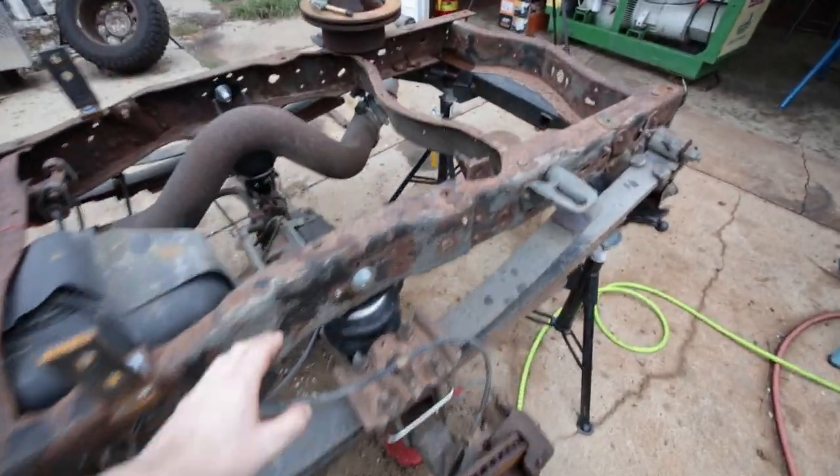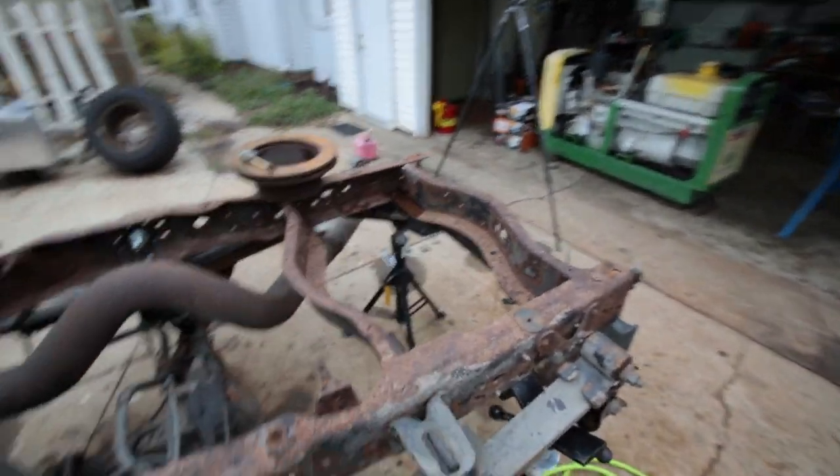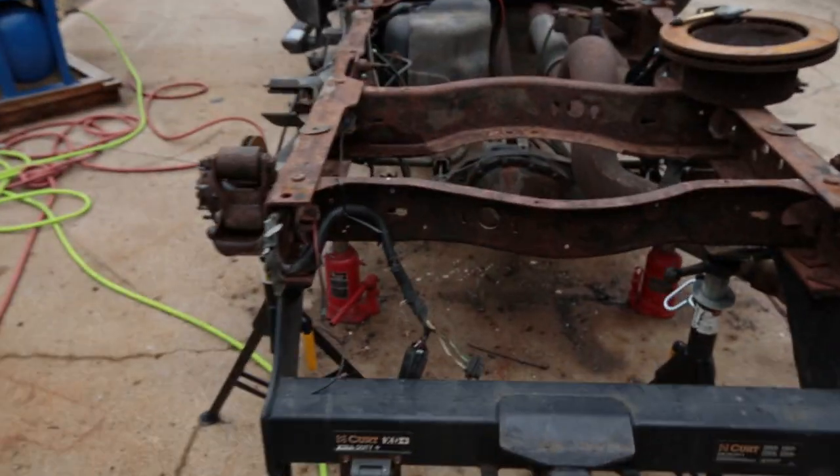I'm going to wait until I have my bed on to run my airlines. I'll run them back here to a T and then stub it off somewhere back here where I can fill it with an air compressor. What I'm waiting on now is parts to get the rest of the truck going.